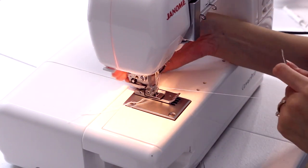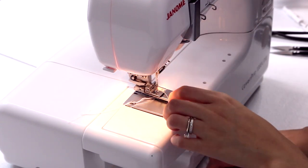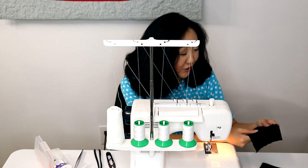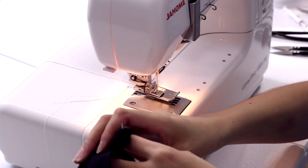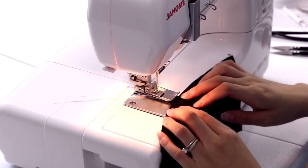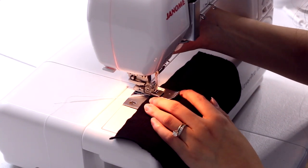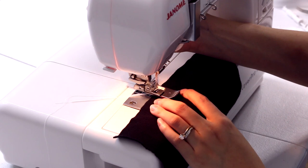Thread that needle and you are good to go — you don't actually have to keep re-threading your machine every time you switch the setup. You can use this little hook back here to drag the thread out, and now you've got two needles threaded. I'm going to run this under the presser foot and use the tweezers to grab it. So now I've got my two needles set up. Say you want to take this piece of fabric where I've got the seam allowance and you want to enclose these edges — sort of like a flat felt seam. I'm just going to press the seam allowance to one side.